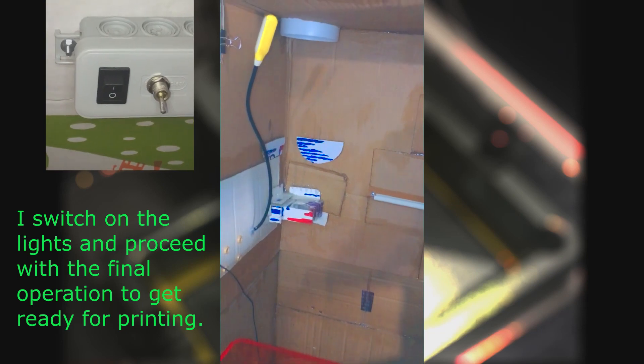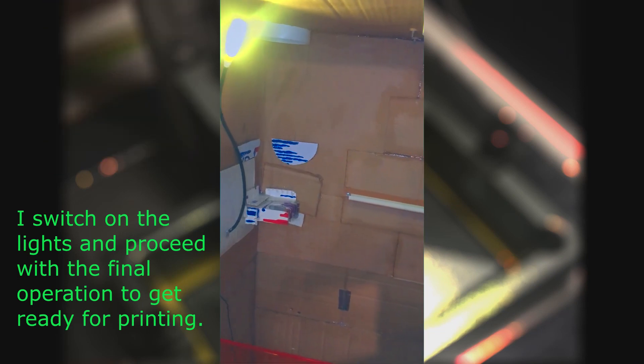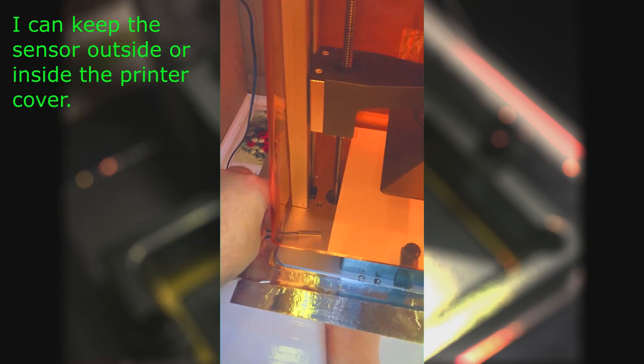I switch on the lights and proceed with the final operation to get ready for printing, with the printer cover placed outside or inside.